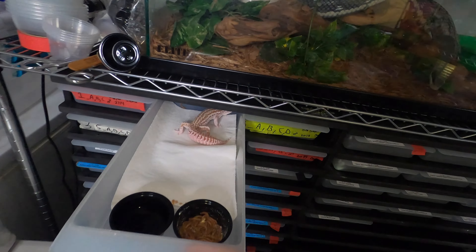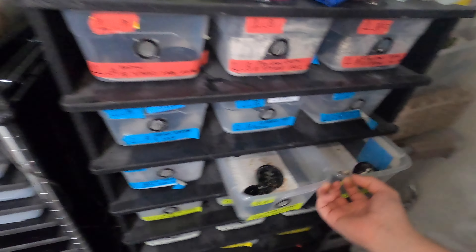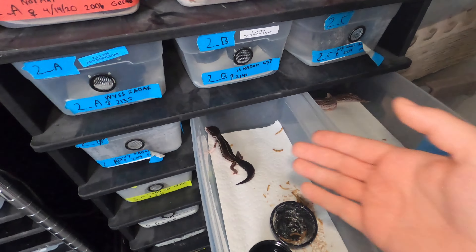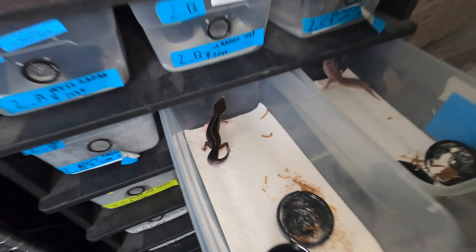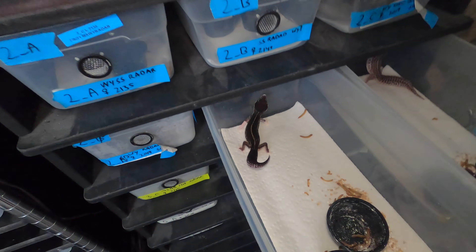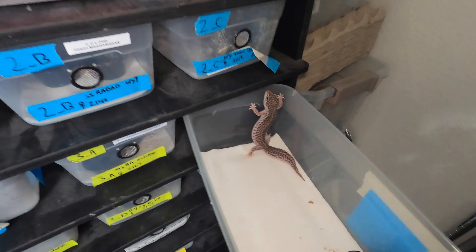This next project has got to be one I'm super excited for. This is Apex, the Max Snow Black Knight Eclipse. And he will be paired to his granddaughter, the Max Snow Black Knight Eclipse, who looks just like him. I've already got a waiting list on these, just so everyone knows.